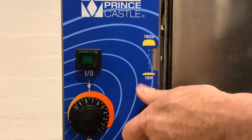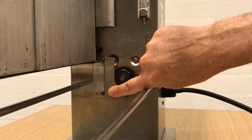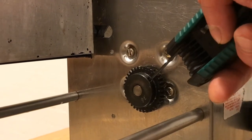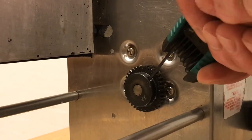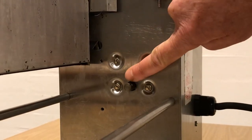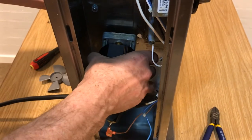Adjust the griddle opening all the way to thick. Remove both screws and the gear bracket. Use a 5/64 Allen wrench to remove the gear. Remove all four motor screws. Replace with new motor and do the reverse of uninstalling.